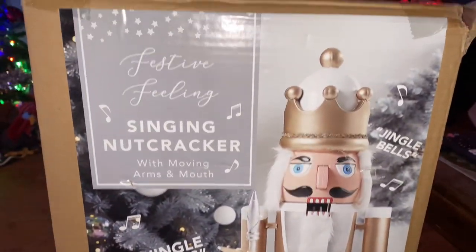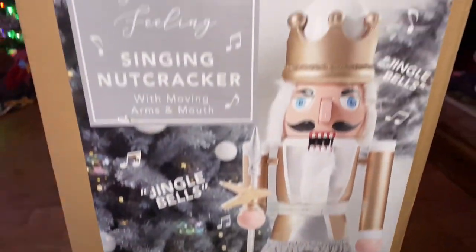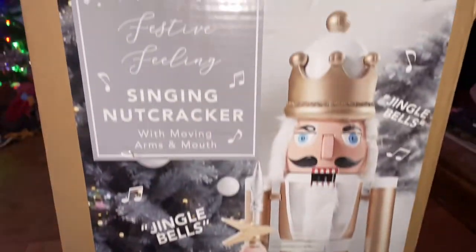Hi guys, this is 20School back again with another video, and today I'm going to be doing a review of my only store-bought Christmas animatronic this year, and surprisingly this is from Home Bargains.